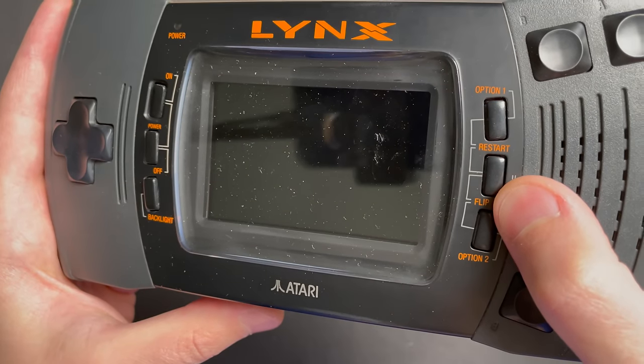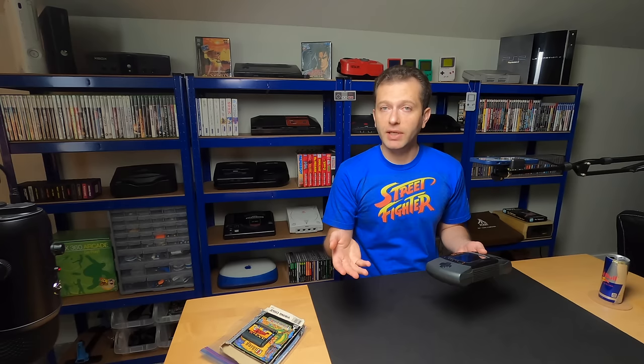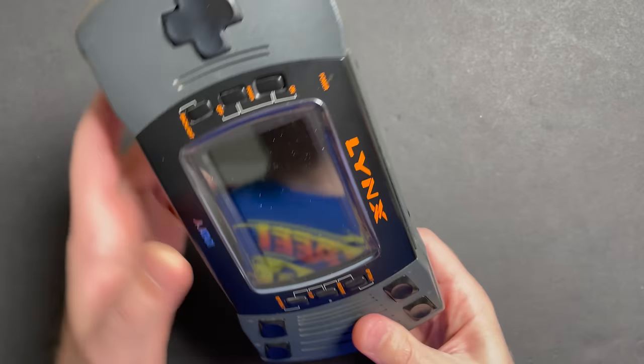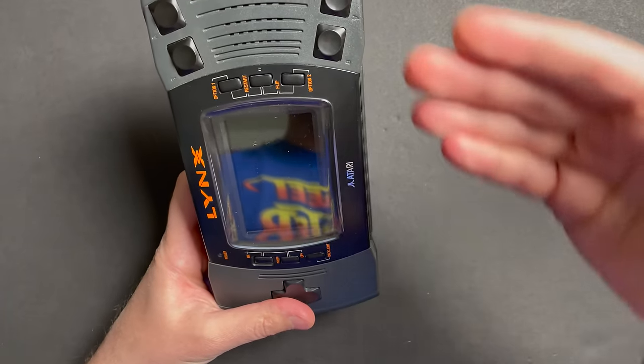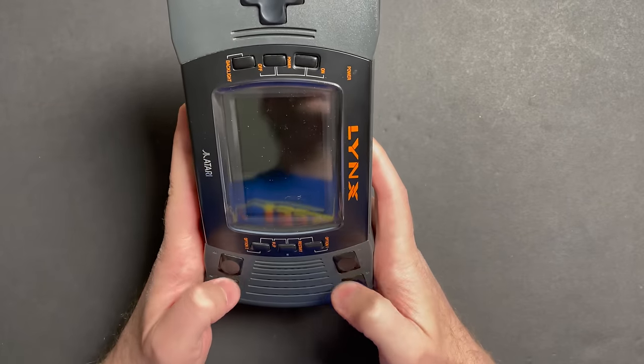One of the unique things about the Atari Lynx in terms of handhelds is that it can be played in a couple of different orientations. You'll notice there's a flip option in the buttons - so the system can be played like this, or rotated and played upside down. I downloaded an online version of the manual, and apparently there are games specifically designed to be played vertically, either with the D-pad towards the bottom or the reverse with the buttons towards the bottom. Pretty creative - you certainly can't fault Atari for thinking outside the box.